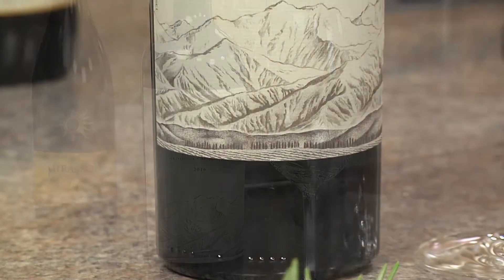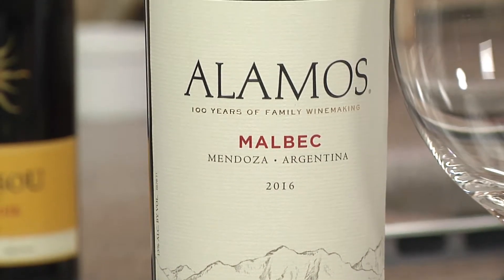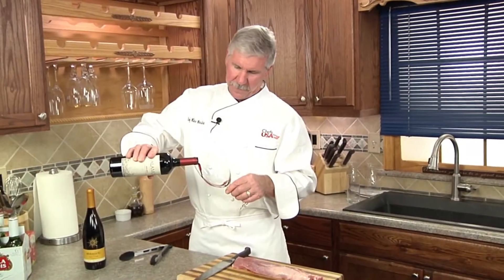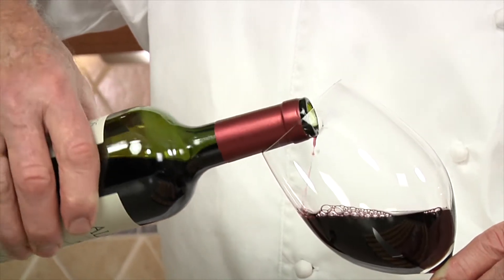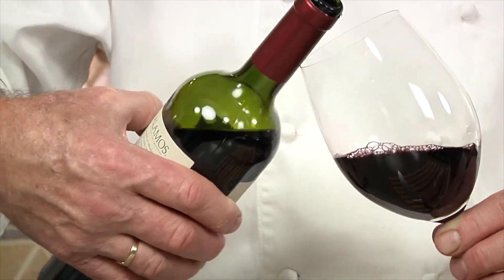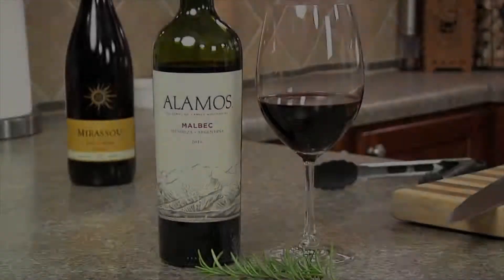Alamos Malbec. These vineyards of Mendoza, Argentina lie in the foothills of the Andes Mountains and are influenced by the intense mountain sunlight and pure snowmelt water from the Andes Mountains. Cultivated by the Catina family for over 100 years, Mendoza's vineyards are among the highest in the world.